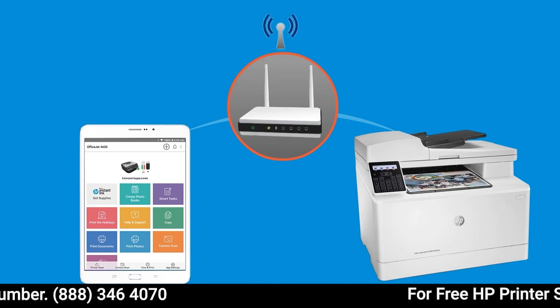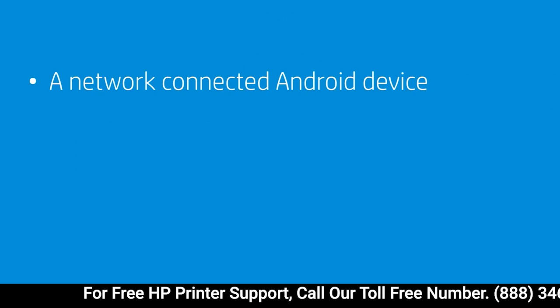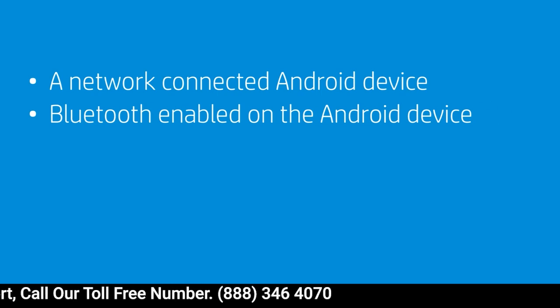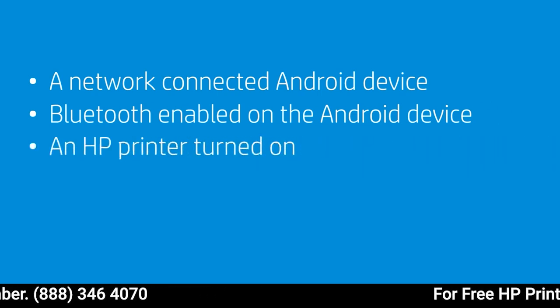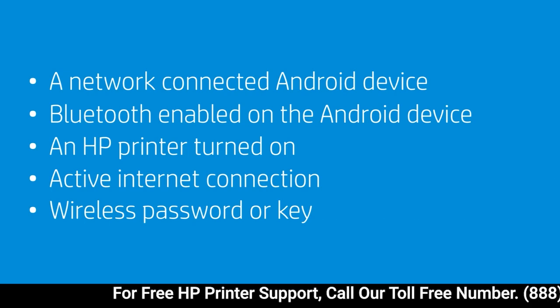To successfully set up and install your printer, gather the following materials and information: an Android device with Bluetooth enabled that is connected to the wireless network at which you want to connect your printer, an HP printer turned on and in a ready state, an active internet connection, and the wireless network password or key if required by your network.